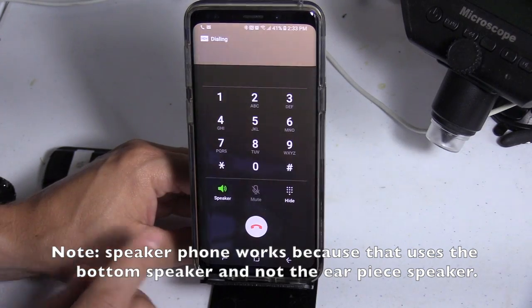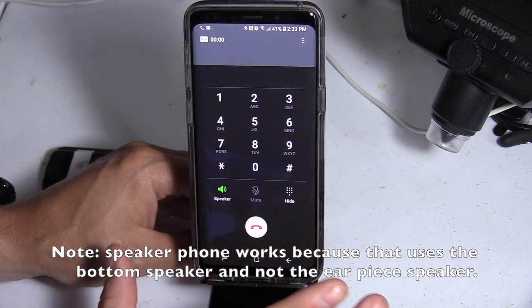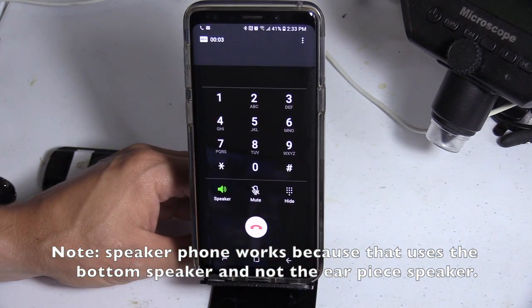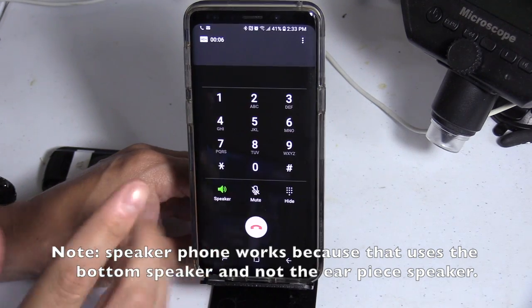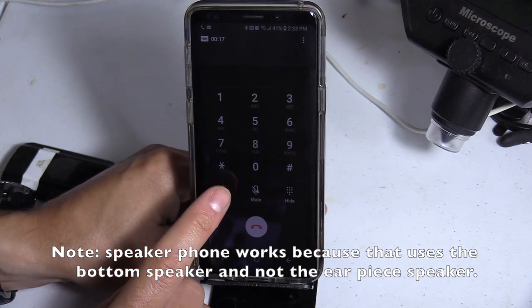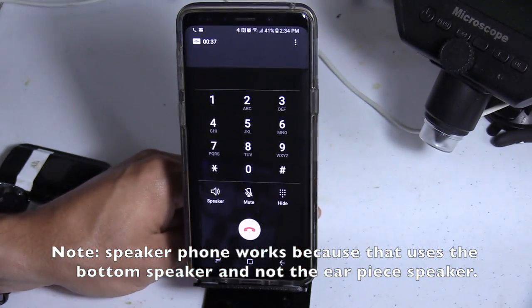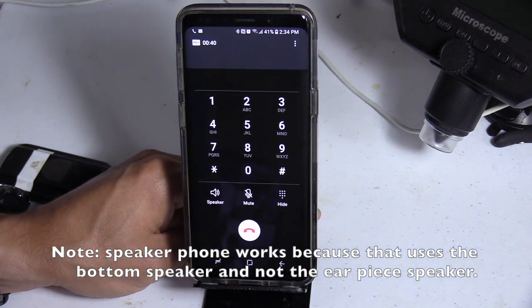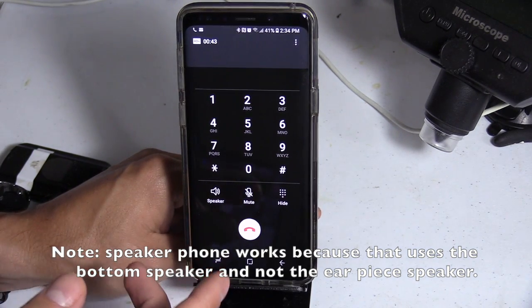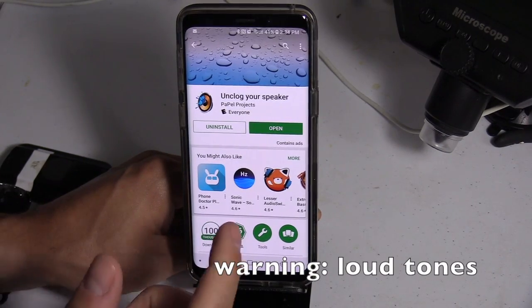Alright, this is for the earpiece — just to give you a heads up. Let's start the unclogging. I'm making a phone call right now. I have the speaker phone on — see? It's using a different speaker. 'Hey, you're on speaker phone. I'm just testing the audio on my phone.' So the speaker phone works. When I take it off speaker phone — 'Can you hear me? How about now?' The audio is really low on my phone. So we're gonna go ahead and unclog this speaker hopefully.